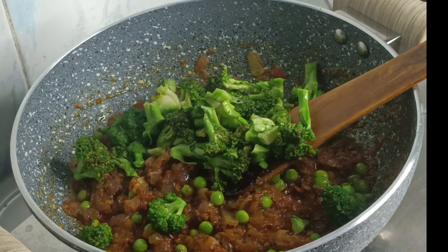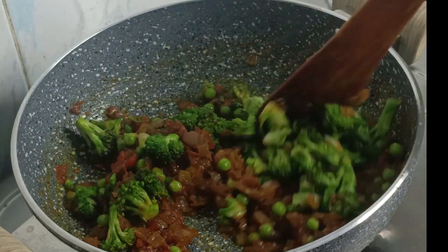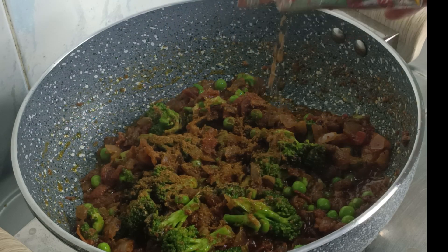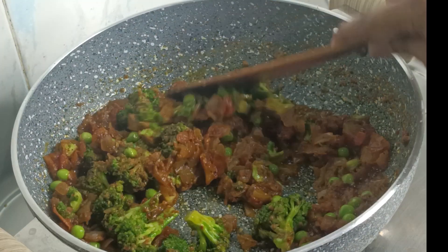We will fry the broccoli with a spoon. We will fry the gravy with water.